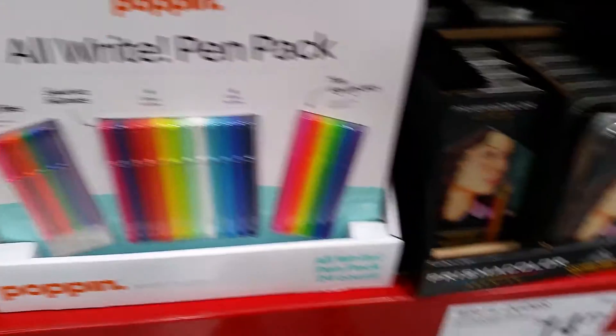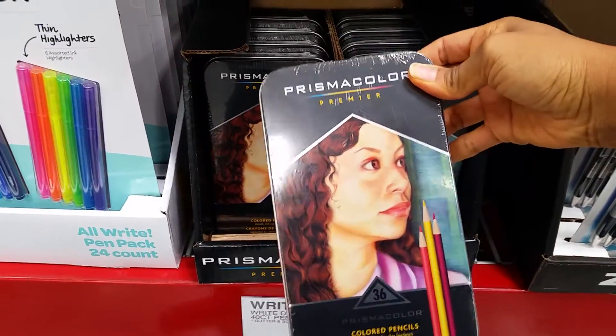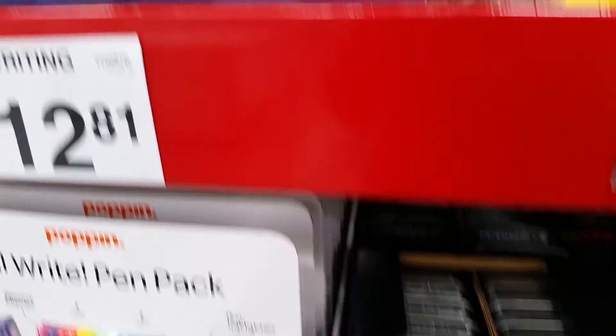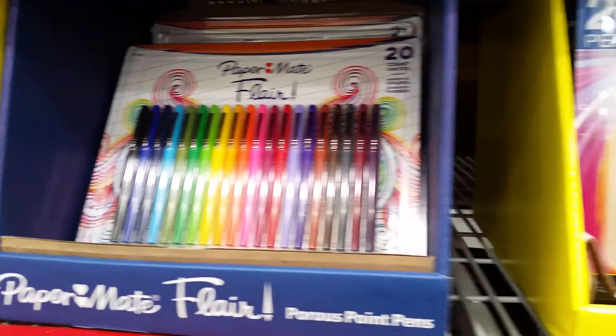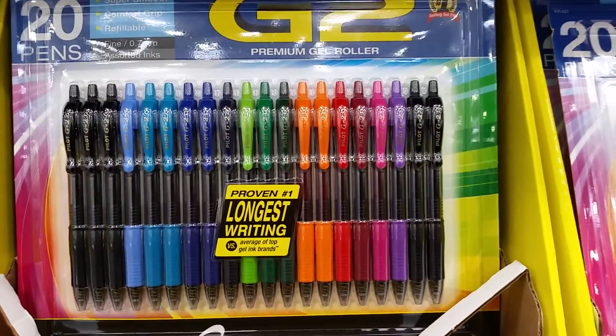Oh look, they've got the Prismacolor. I have the big one of these — these are awesome. Then the Papermate Flares, those are my other favorite pens. And the G2 gel pens.